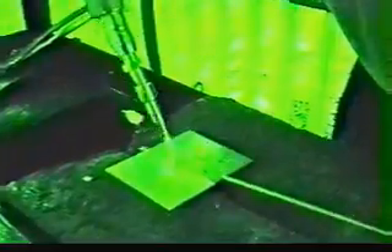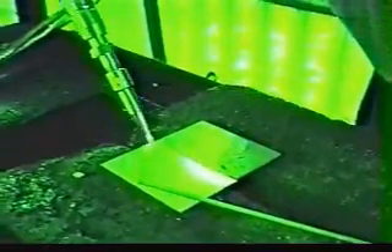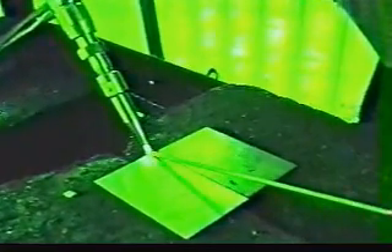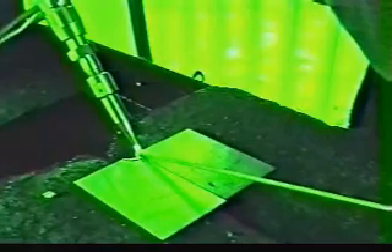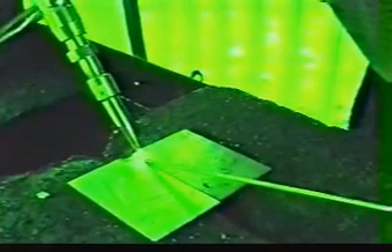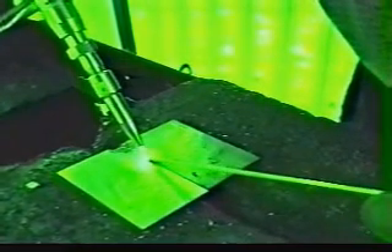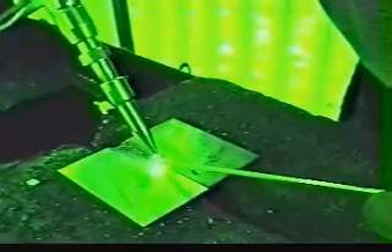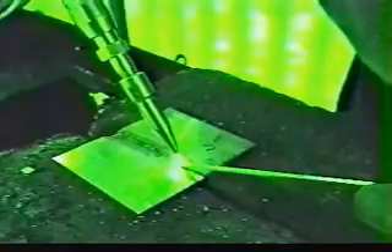Dip that rod in the puddle. Now, on the aluminum, it's a little different than steel — of course, it's not going to turn red. You just get a little wrinkle effect; it looks kind of like jello. Once it gets to that molten state, just touch the rod to the molten puddle, dip it in, and pull it right back out. It's very similar to TIG welding. You get a nice weld bead.